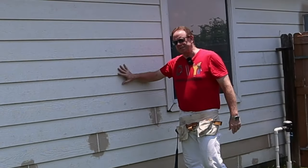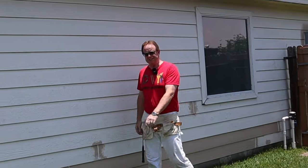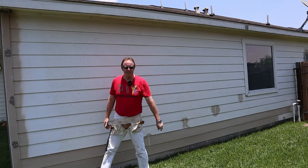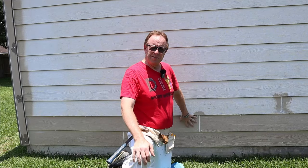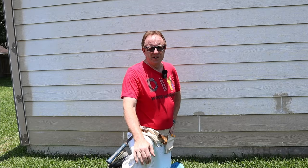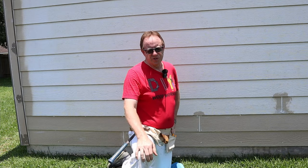Welcome DIYers. Do you have lap siding? Some of it need replacing? A little afraid to do it yourself? Not sure where to get started? Well, that's exactly where I was with mine. Come along with me and I'll show you how I took this seemingly daunting project, broke it down, and made it a fairly simple DIY project that any of you can do also.